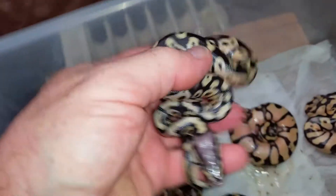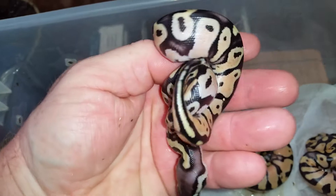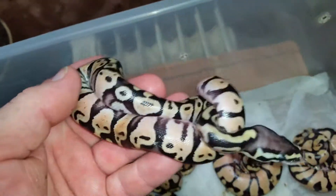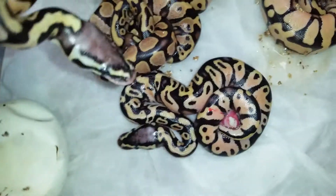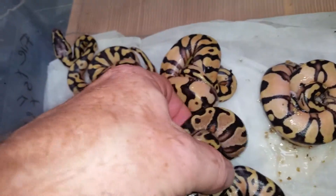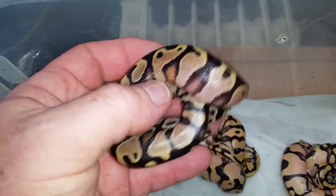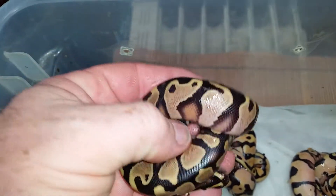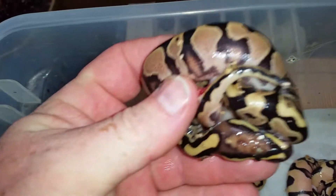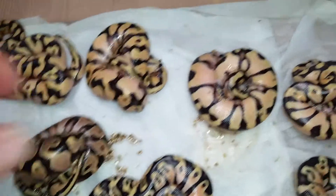See, this is just a regular pastel — no flames, nothing bright red. So it's just a regular pastel. I think that right there is a yellowbelly, and then I think that's an Enchi yellowbelly — I think it's awesome. Regular Enchi yellowbelly, but look at that — it's crazy. This clutch is going to be nuts when it sheds out.